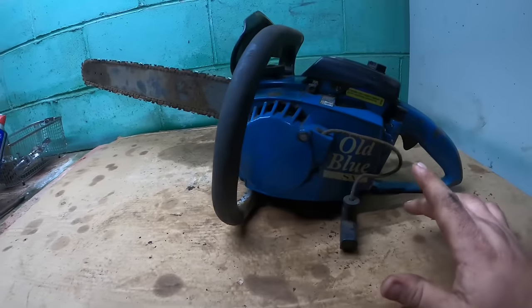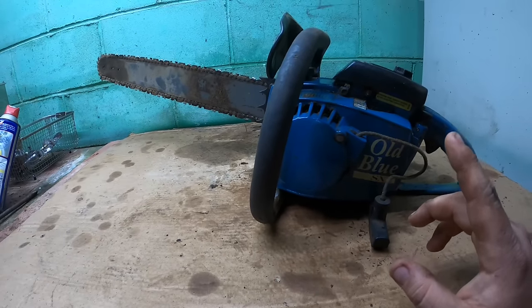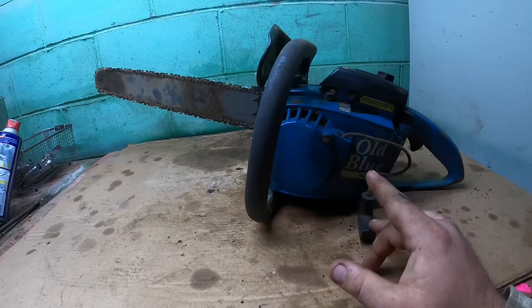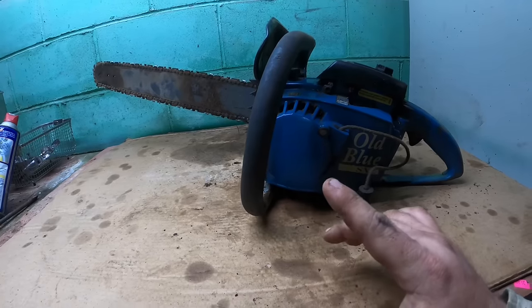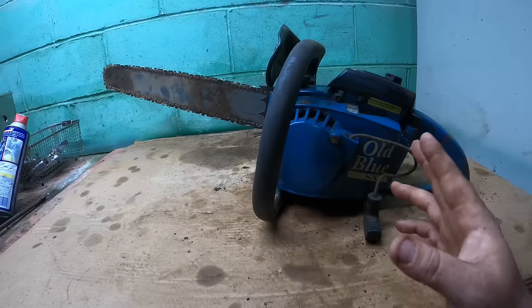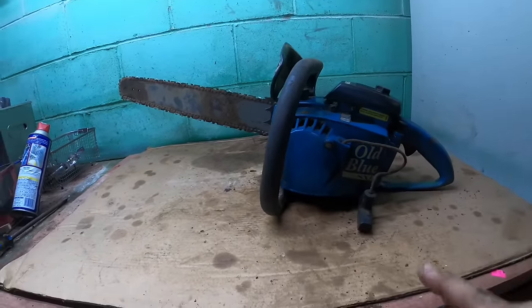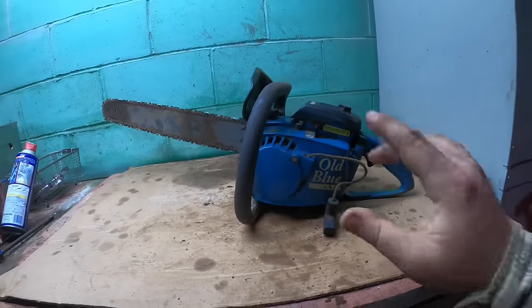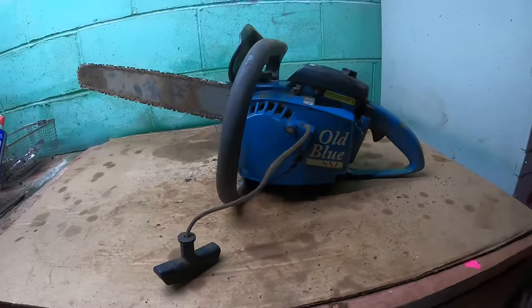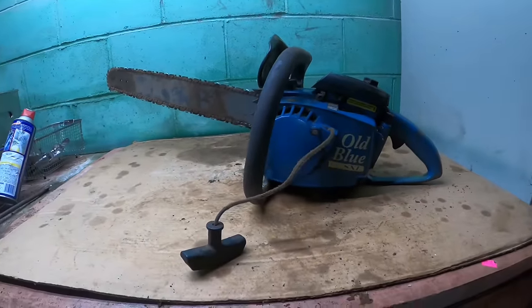He got this because it's basically what he had before. I found the books — went digging through the files. I found the book on the one before, which was a Big Red — a red Homelite Super XL. And then I remember getting this new one because it was blue and it said Old Blue on it. The bar originally said Homelite in red on it. So, Old Blue.